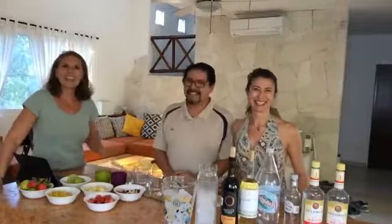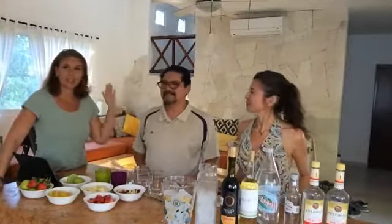Hey everybody, I am Elizabeth Sherman for Total Health by Elizabeth, and I have Doña Sonia and Chef Marco here with me today. We are going to make sangria! A lot of people ask me can they drink alcohol and lose weight at the same time, or they think they can't — and you actually can, you just need to do a couple of simple things.